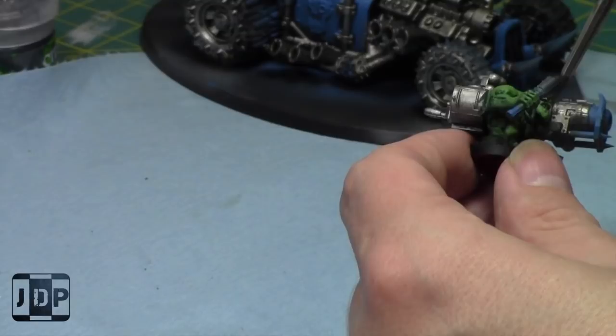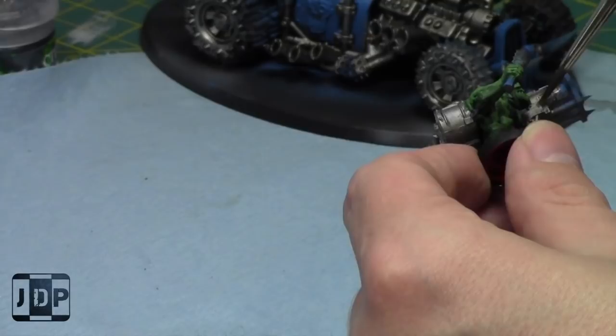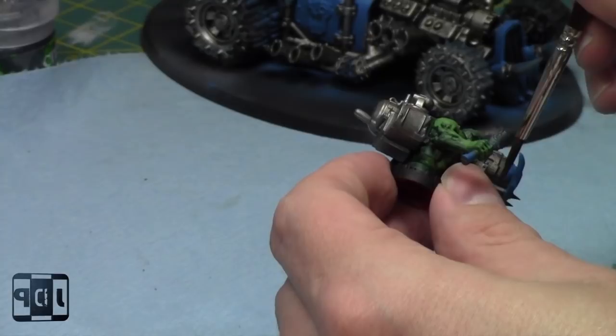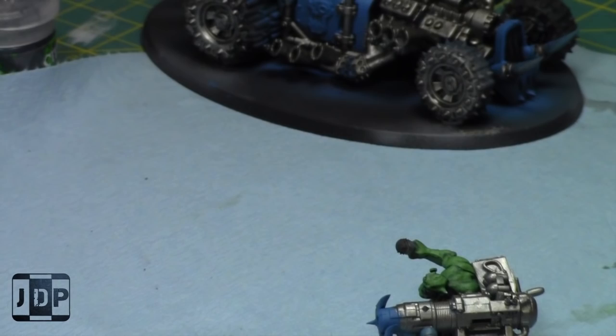I'll finish painting up the silvers today on this guy and hit it all with a non-oil shade. My local gaming store didn't have the normal non-oil shade — they only had the gloss one. So I decided to go with it because gloss non-oil is better than no non-oil shade. I figured I might as well get this guy done for next week.